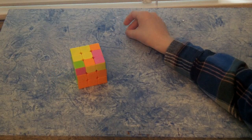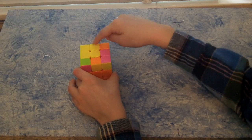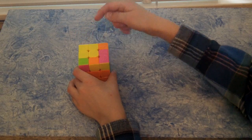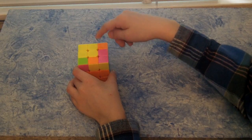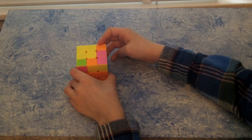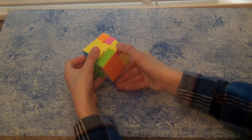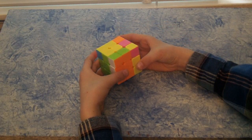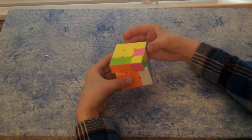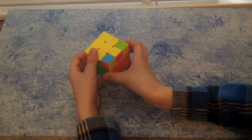The next step — there are two possibilities you can get. I have the possibility where it has three of the edge pieces: one on top, one in the middle, and one on the left. If you already have the yellow cross, you can skip this step. To do this: front to the right, move the top left, move the right up, move the top left, move the right down, and then move the front left. And I have the cross.